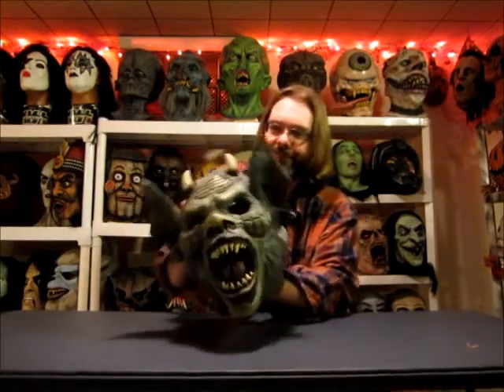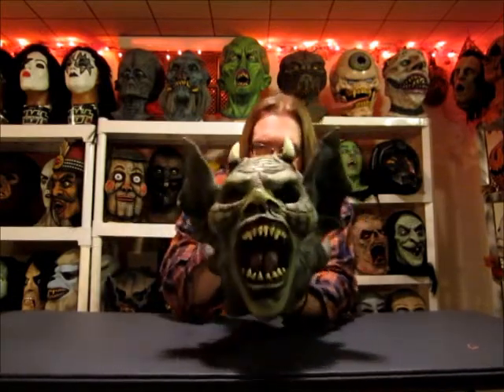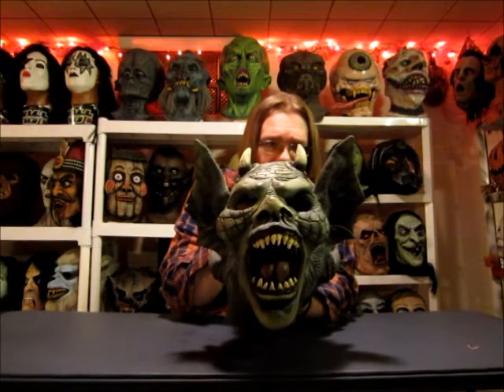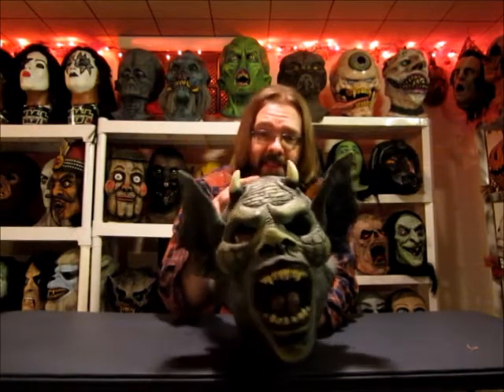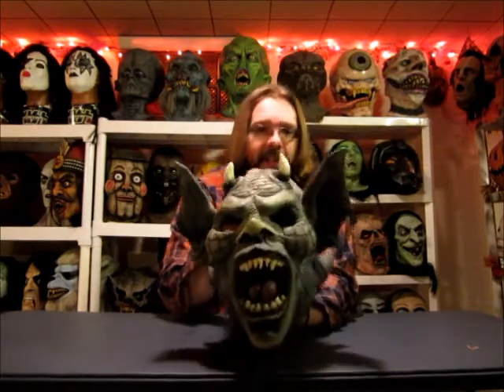Let's see if you guys can see it and how the camera picks it up. There's some great sculpting detail in this piece. Now if anybody out there knows anything about this, I know nothing about it — I just saw it, thought it was a cool mask, tried to win it. Leave it in the comments and let me know.